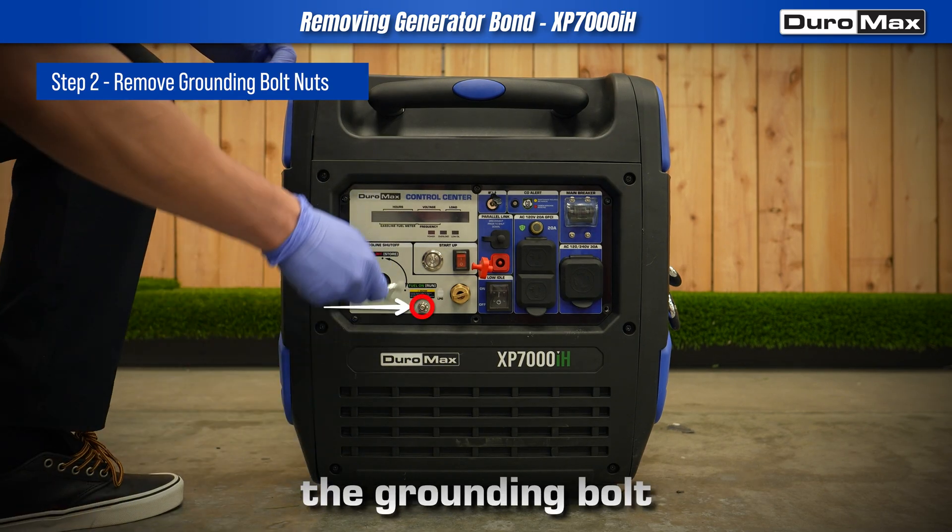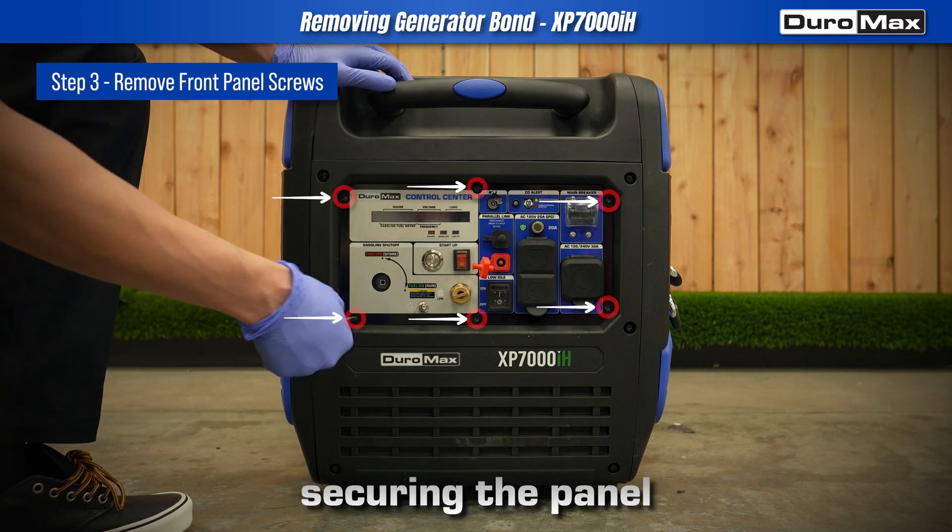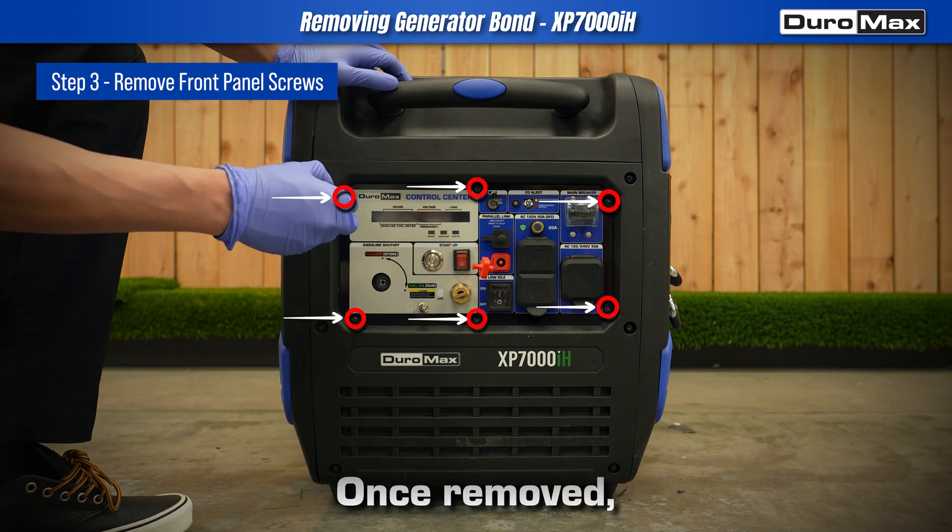Next, remove the grounding bolt nuts from the panel face. Now, remove the screws securing the panel using a screwdriver.